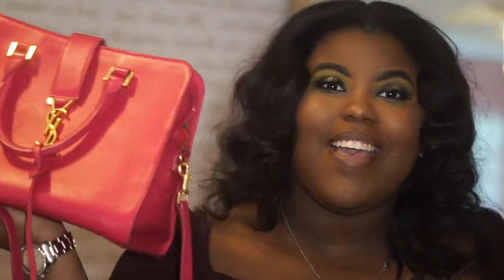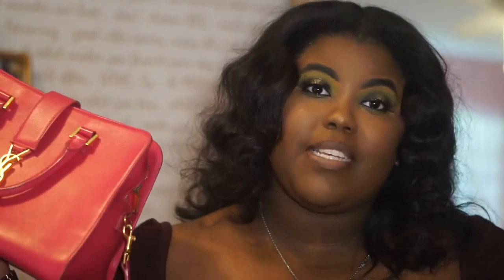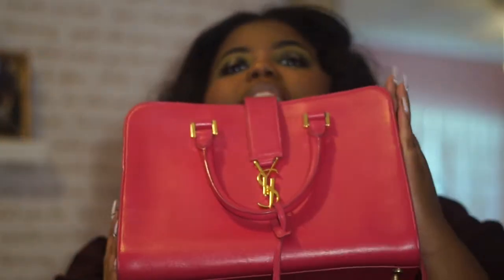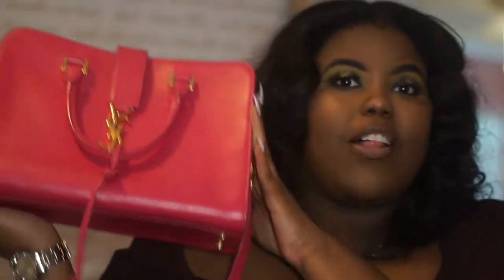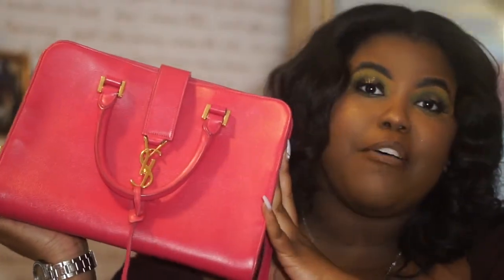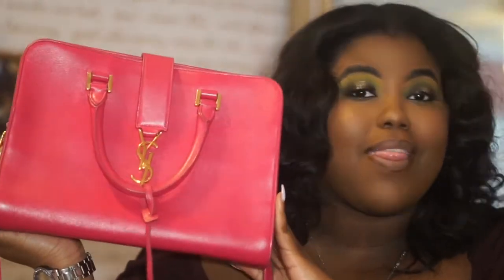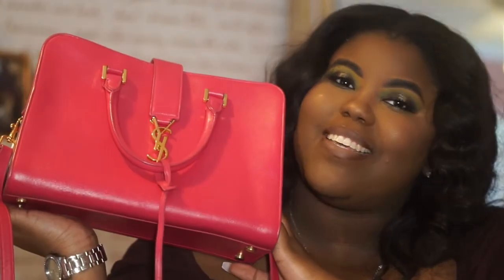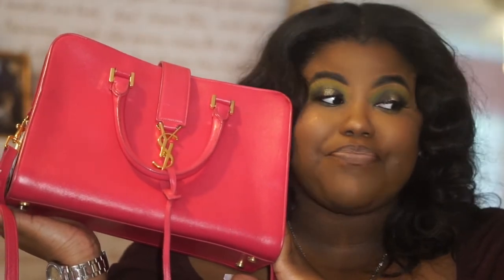I absolutely recommend this bag and I love it. I will do a proper 'worth it or wasted' probably next year. I also want to venture into some good quality basics pieces before getting into really unique luxury pieces — that's probably my next video direction. As a hint, the two birthday bags I bought for myself are from this same designer, YSL, so stay tuned for that video.